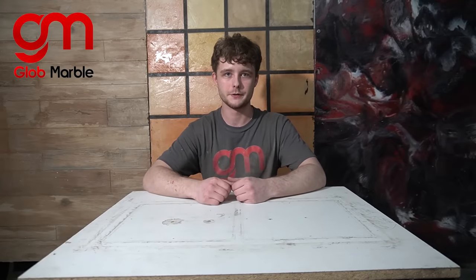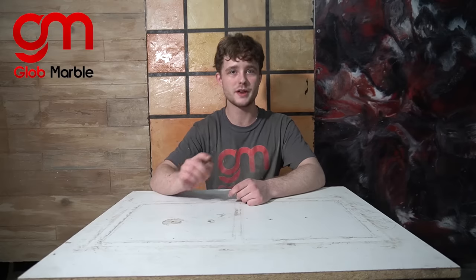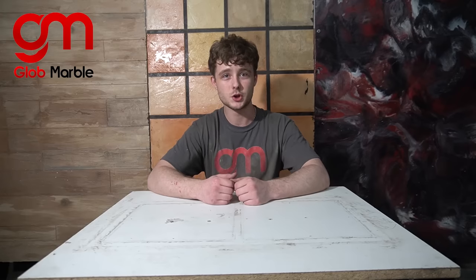Hey, I'm Vladu Globemarble and I'm gonna show you how to make some dumbbells out of concrete. We're doing something different — for the first time, we're making a video without using any Globemarble products. New York is under quarantine right now and I was trying to buy some dumbbells online, but the cheapest thing I could find was like $600.